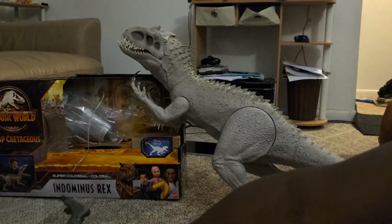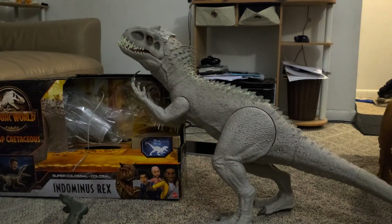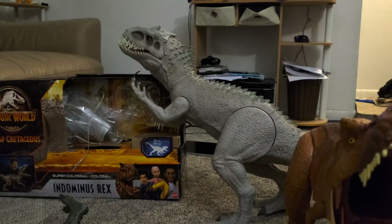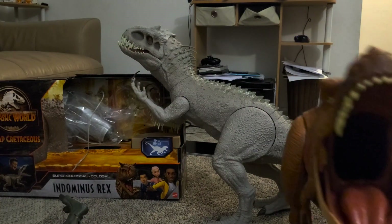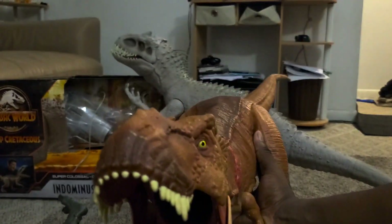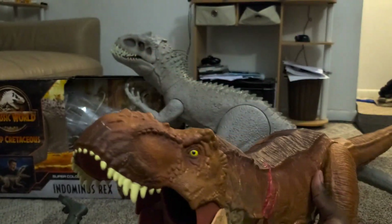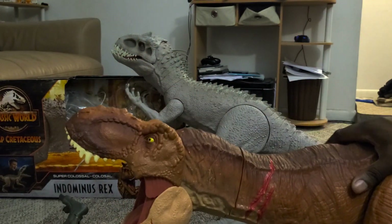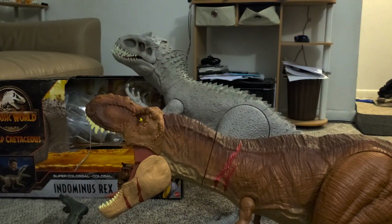Which one do I like best — this one or the T-rex? Both, honestly. The Indominus just looks badass all around, but you can't beat a Tyrannosaurus. I'm a little torn on which one I think is better.